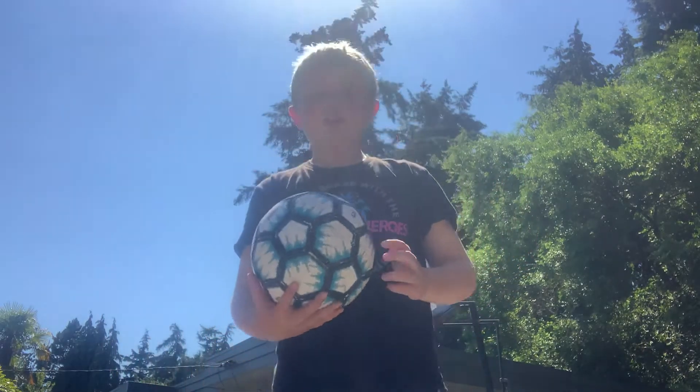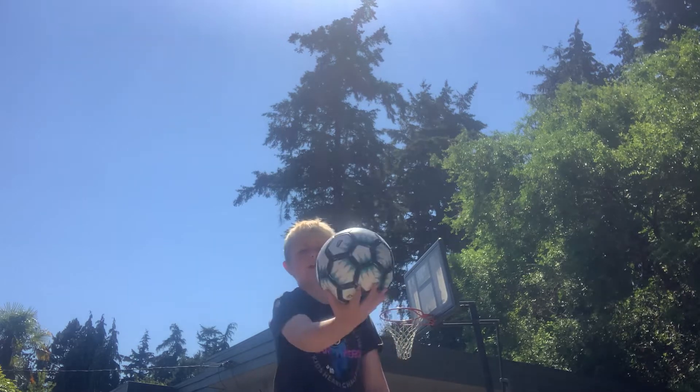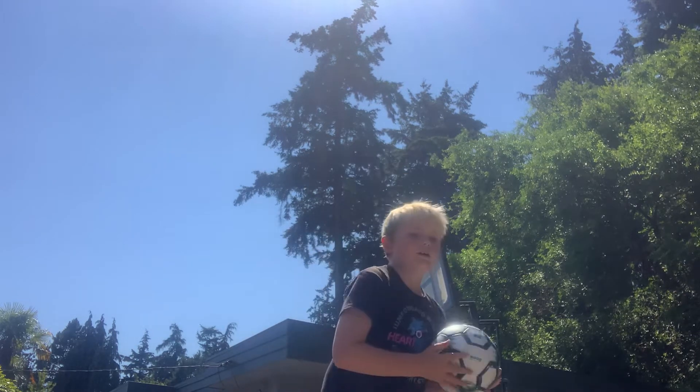Next, you're going to throw it up and then kick it, like that. Practice doing that a few times, then you will master it.